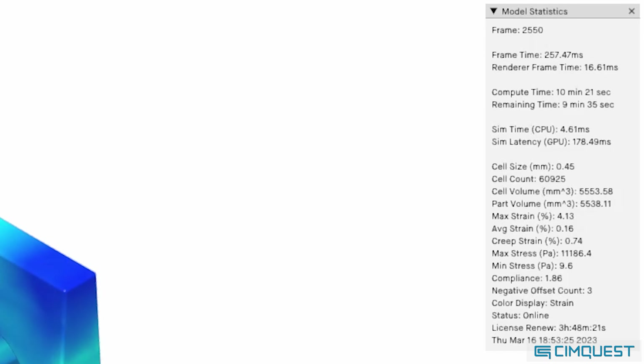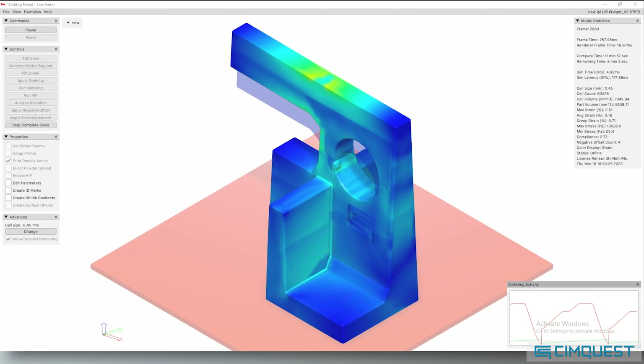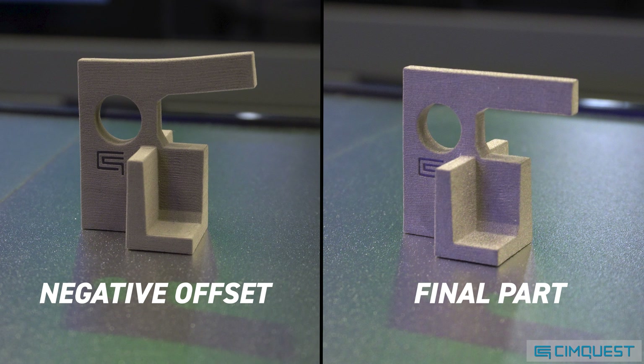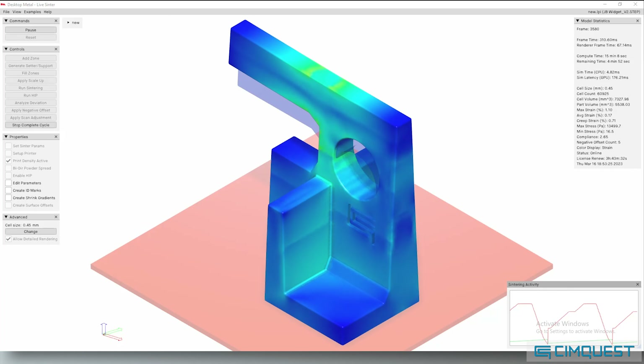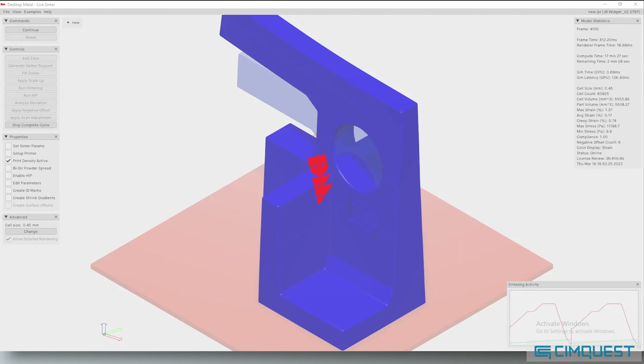At the end of that simulated sinter run, the software takes the final distorted geometry and generates a negative offset geometry to compensate for the distortion. This negative offset is then used as a starting point for the next sinter simulation cycle. This process continues until the final negative offset geometry converges with the nominal CAD geometry.